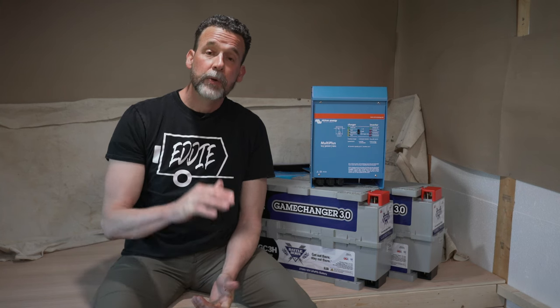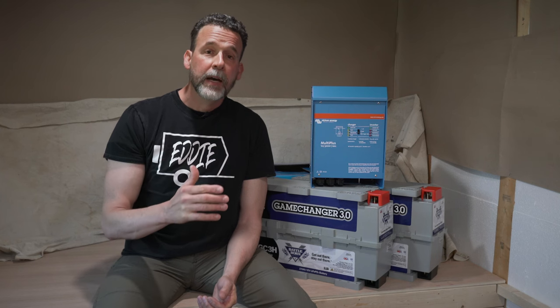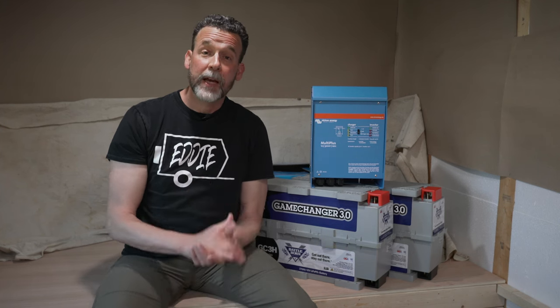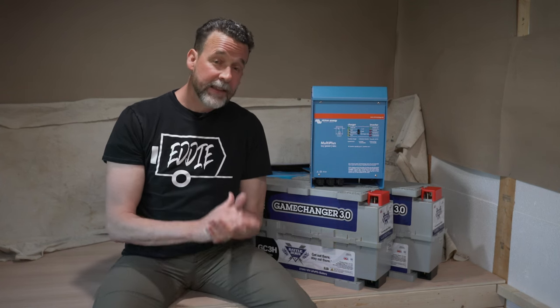In this video I will be going over every item that Battleborn supplied me. Full disclosure: Battleborn has provided me all these items for free in exchange for working together in a collaborated effort to promote their products, but lucky for me I was going to get their stuff anyway, so it's just worked out and I've benefited from that — one of the perks of filming my travel trailer build.